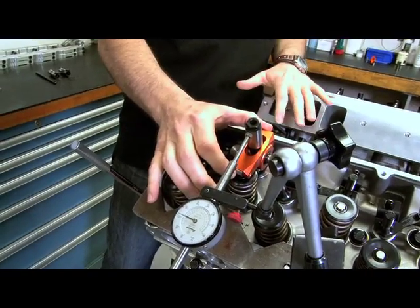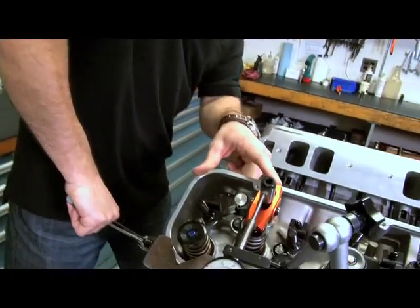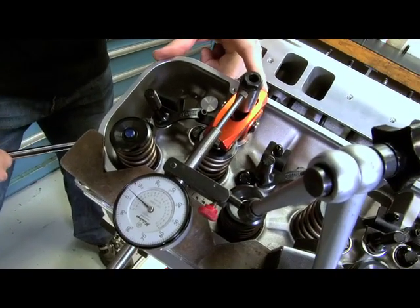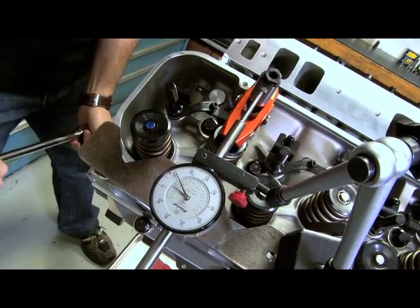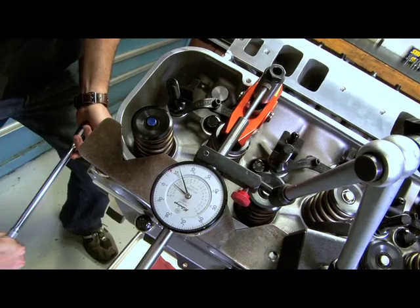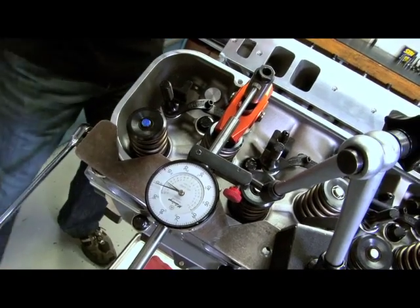Now, we've got a pretty mild cam, pretty mild spring. We're going to show you with a dial indicator — as I go through the motion and start to load my valve spring, you can see this dial indicator starts to deflect. That's about 6, 7, 10, maybe 12 or 14 thousandths of deflection just from barring my engine over.